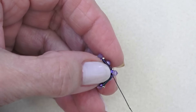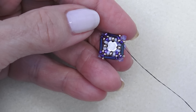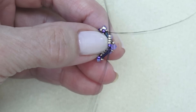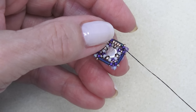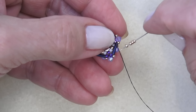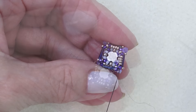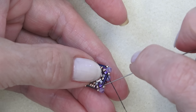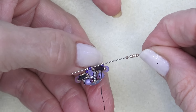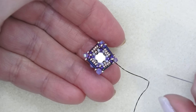I'll do it one more time — exiting here, this bugle, hopping over to the next bugle. Anytime you feel any resistance, especially through these bugle beads, you want to change your needle size. Do that two more times and then we'll continue. Putting on my last two Delicas — through the bugle and then up through that first Delica. This is what it looks like. We're exiting that Delica. I'm going to pick up a 15-0 and sew through the next Delica — placing a 15-0 in between those two Delicas.